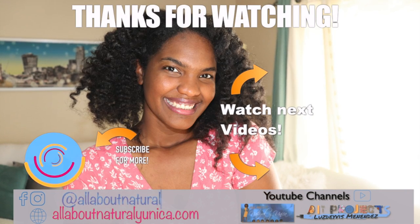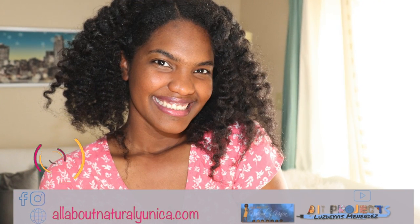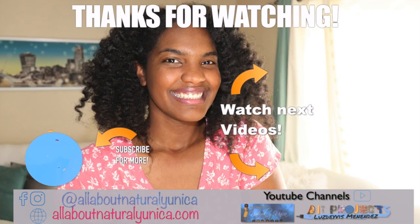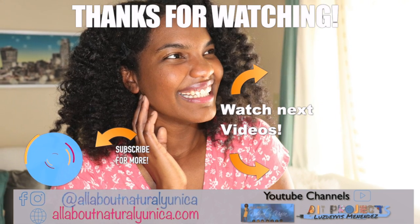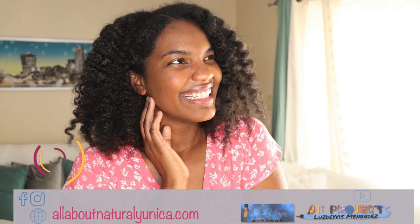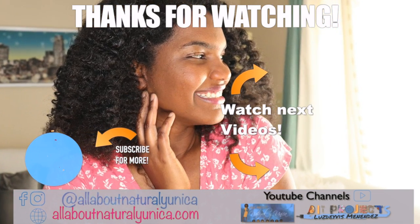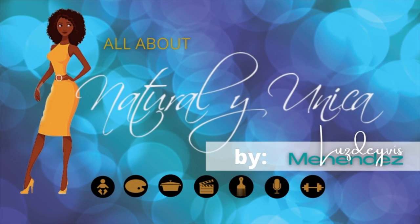Thank you so much guys for watching this video. If you're visiting for the first time, welcome — I hope you consider subscribing. And if you're returning, thank you so much, I really appreciate your support. Don't forget to share it with your friends and family, visit my other channel and my website — all the links are listed down below. Thank you so much, I hope to see you in the next video.